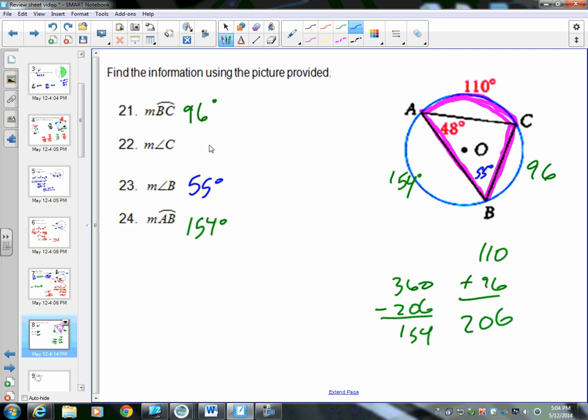For angle C, arc AB is the intercepted arc, so 154 divided by 2 gives 77 degrees. You could also verify using the triangle: 48 plus 55 plus 77 should equal 180 degrees — and it does. So we got it right. These four answers all involve inscribed angles and their corresponding arcs.